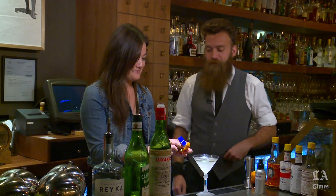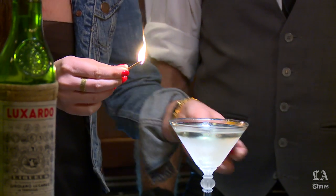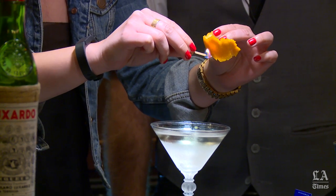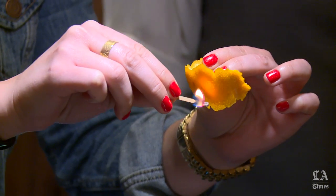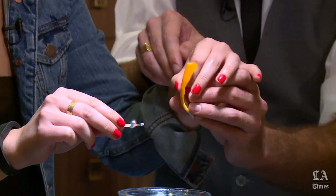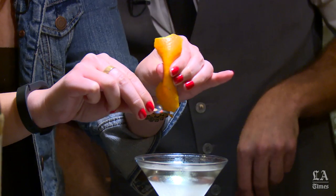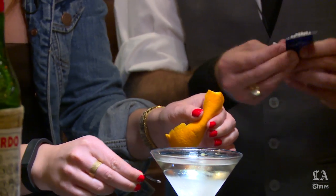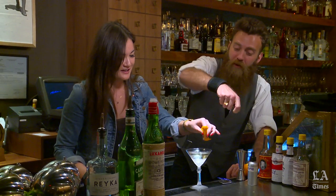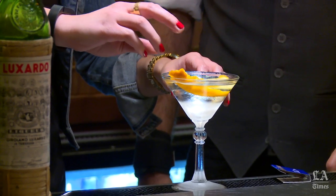Go ahead and light a match. Take the peel about an inch under the flame for just a few seconds to draw the oil to the top. Then take your fingers and put them on each side of it — watch your fingers, you don't want to burn your hand. Shoot the oil right through the flame into the cocktail. Let's try that one more time — nice. Then give the peel a little rub around the rim of the glass and pop it in.